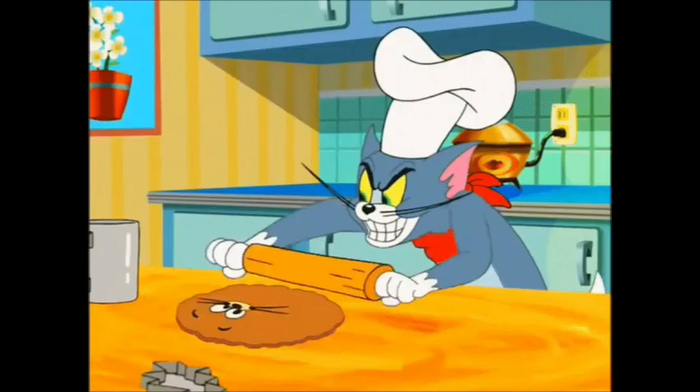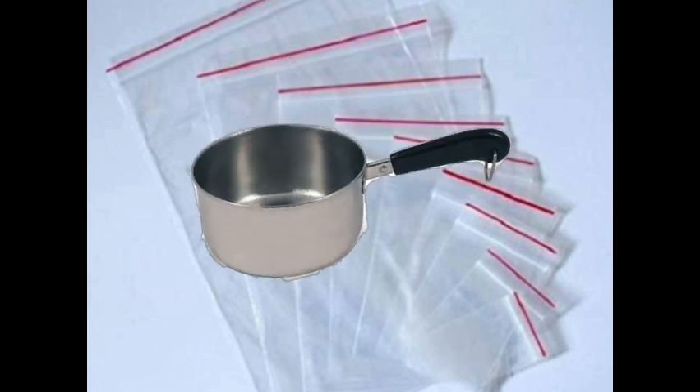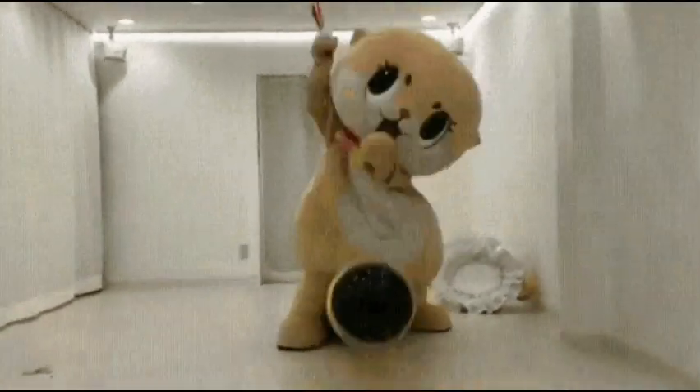So now for the cookie powder: first separate the cream from the inside of the cookies and set it aside. Next, get a clear plastic bag and anything in the house you can use to beat it, because now you're going to mash out the cookies. Be careful though — I know it might be fun to mash the cookies, but don't do it too hard or you'll burst the bag.